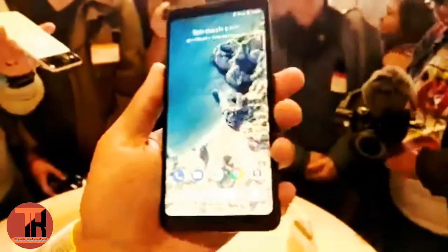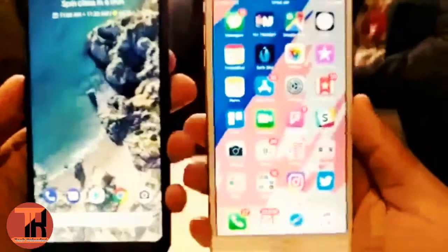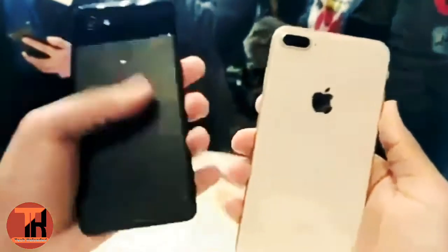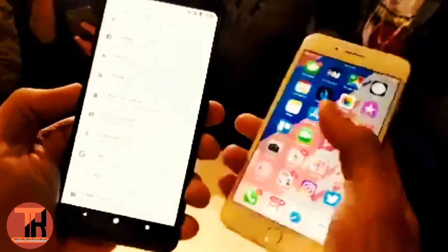I'm not sure if that squeeze gesture is able to be remapped — no one's been able to answer that for us yet — but it is a really impressive device. I've got it right here next to the iPhone 8 Plus. Very similar in terms of size, although I do have to give the Pixel a bit of an edge: it's a little bit lighter, and it does seem a little easier to work with one hand because you have those smaller bezels on the side of the display, and it reaches up and down a bit further as well.